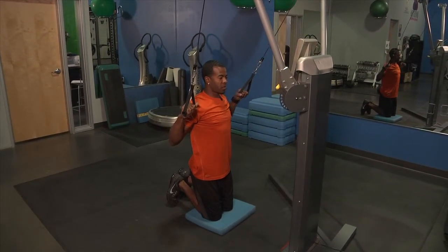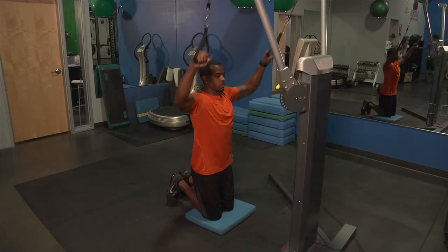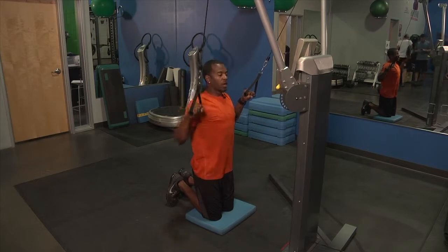Your start position is going to be with both arms down, and then you're going left arm, right arm, and then both arms. Squeezing back, keep those shoulder blades tight, and then both.